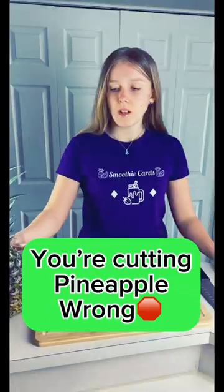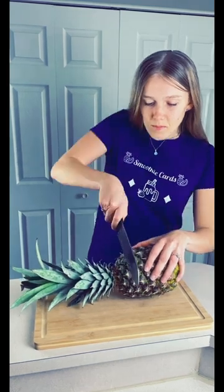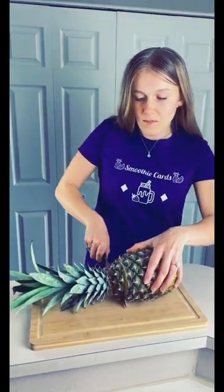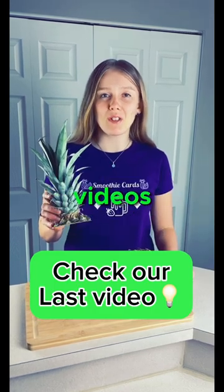Pro tip: how to cut a pineapple. First, cut the top. Don't toss the scraps — we're going to use them in upcoming videos.